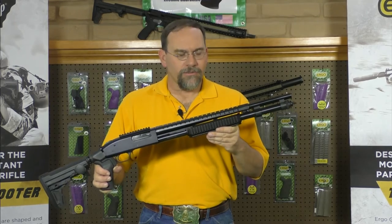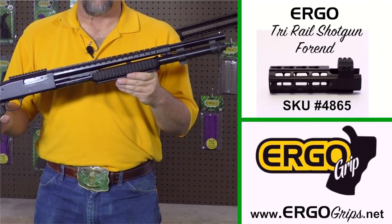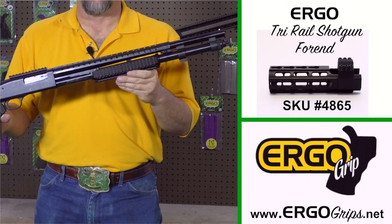We've now installed the Ergo Grips Tri-Rail forend for the Mossberg 500 and 590 series shotgun.